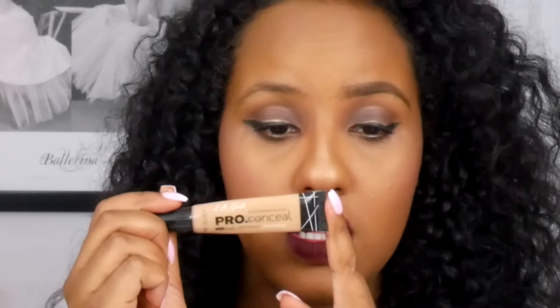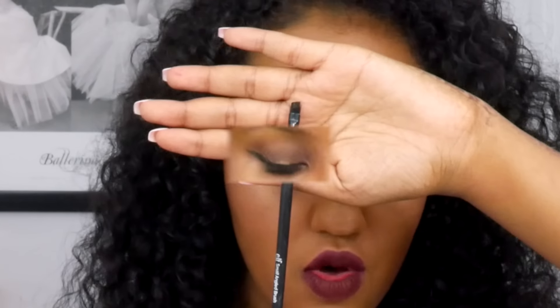Once I do all that, one of the last steps is to clean up your eyebrows in case you got any eyebrow pencil outside the lines. I take the LA Girl Pro Concealer in a shade that's lighter and apply it under my eyebrows. On the top I take a little bit of my foundation just to blend it out so it merges into my foundation. I use a flat shader brush from e.l.f. and clean up under the eyebrows.